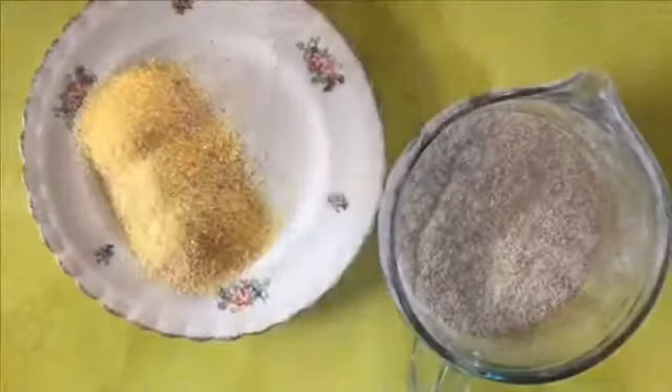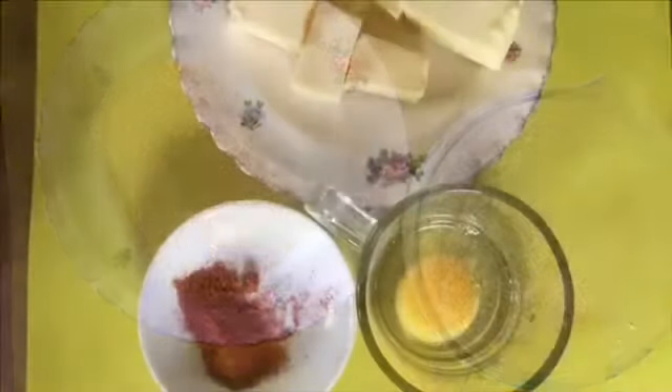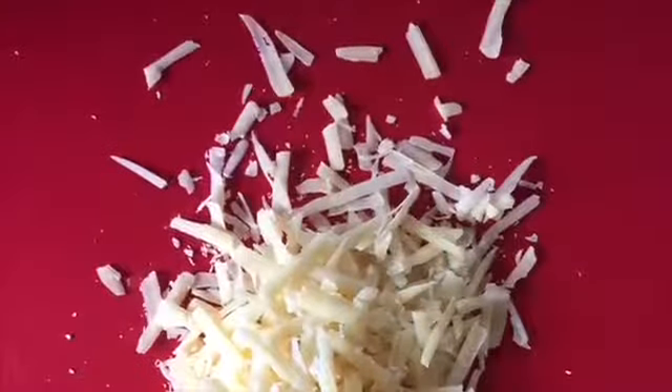Let's begin by making the dough. One and a half cups of whole wheat flour, two tablespoons cornmeal, 150 grams of butter, three tablespoons of grated Parmesan cheese, one egg, and a pinch of paprika.